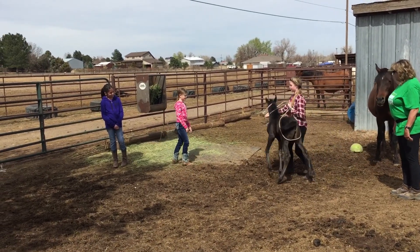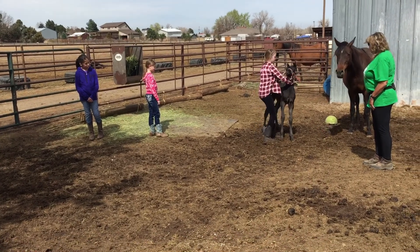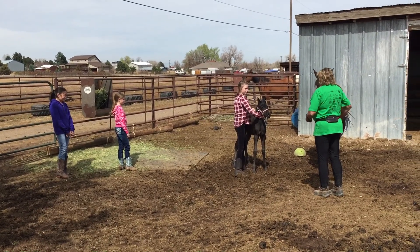Don't put pressure on the butt unless you want her to go. Let her loosen up there. That's good. See how if you don't put pressure, then she doesn't go.